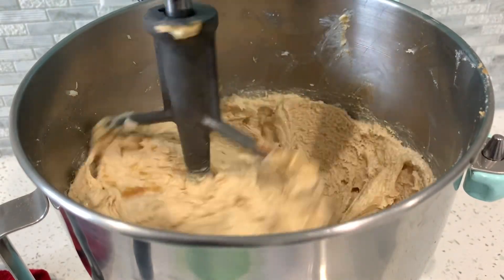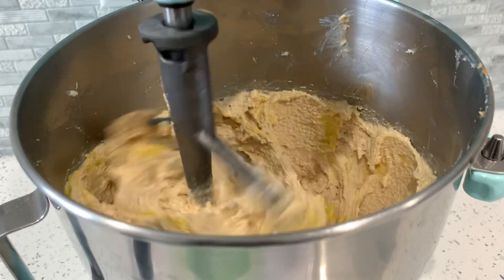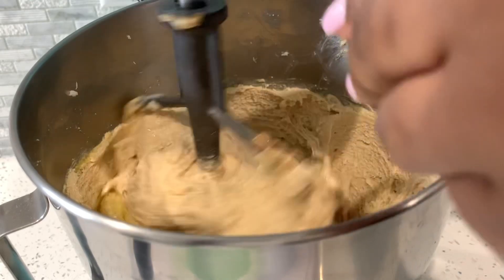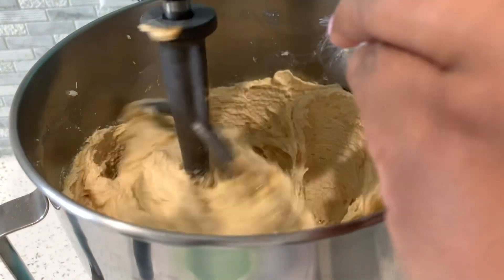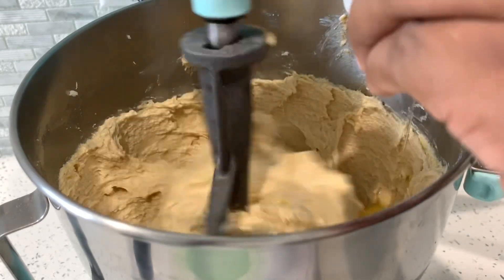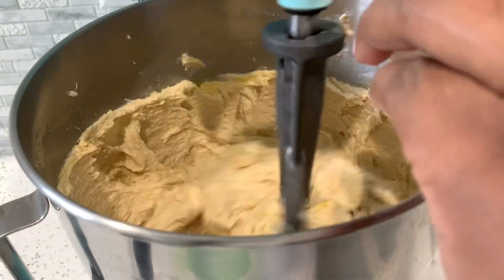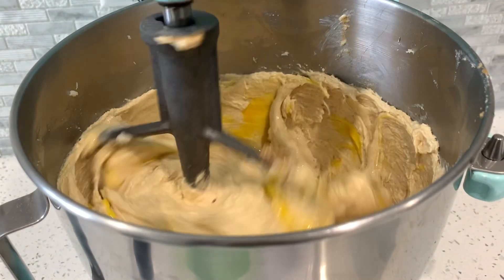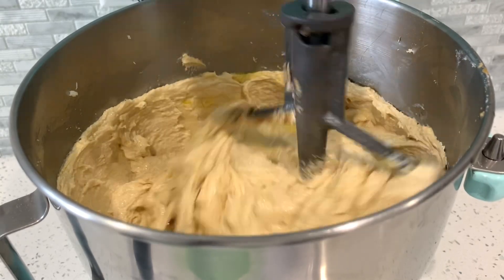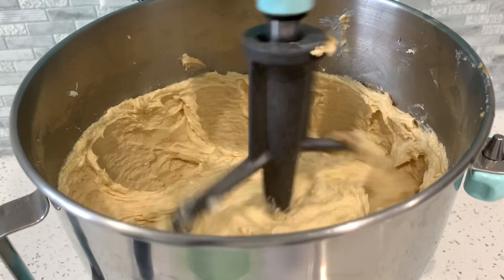Now we're going to add in our eggs one at a time. I like to wait until one mixes in a little bit before adding the next. I'll speed up this process — in total there are six room temperature eggs that you are going to add to the mixture.